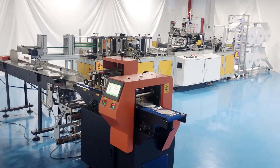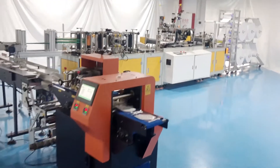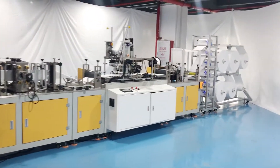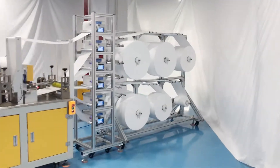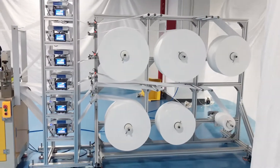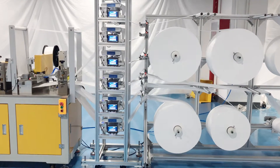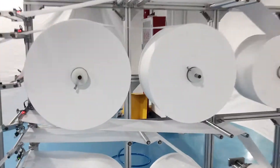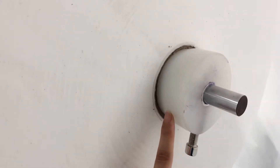First of all, let's take a look at our machine from the whole appearance. This area is the fitting area. This is a three-layer rack, and this line is a fabric rack. We can see that this machine is equipped with a tension roller — this is our standard fabric roller.